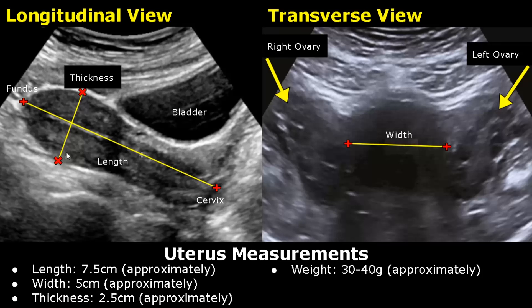In the transverse view, we can measure the width of the uterus. We can also see the right and left ovaries. The normal uterine width is around 5 cm.